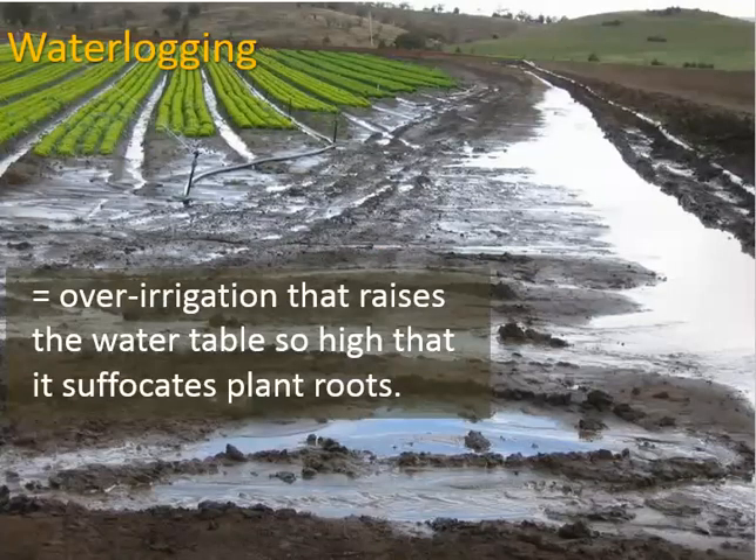Let's take a look at what can happen when you overuse irrigation. When you're putting too much water, you get what's called water logging, where the water table is so high that water is no longer infiltrating the soil. Whatever plants are there can have roots that become suffocated — they're not able to get the oxygen they need, or they're too wet and end up rotting.